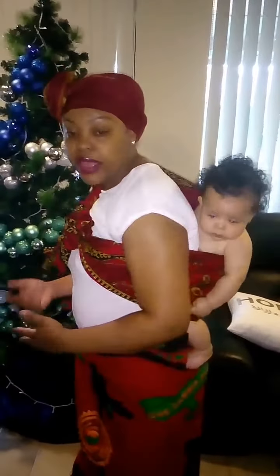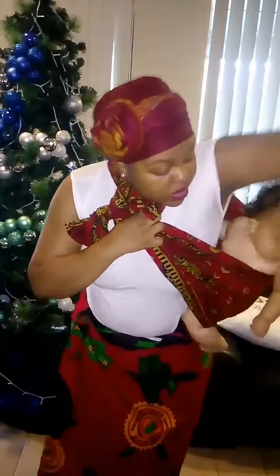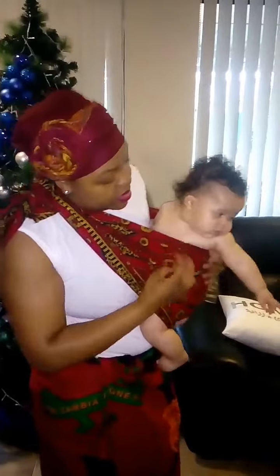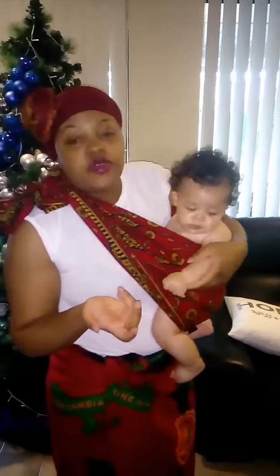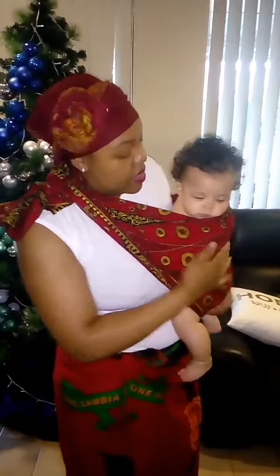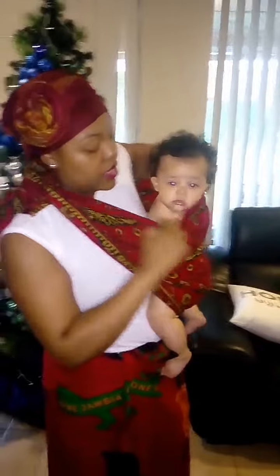If she gets uncomfortable on the back, or if I need to feed her — because most people are able to feed the baby while wearing like this — just bring her to the front. If she falls asleep, it's very easy to just tuck her arm. It doesn't matter where the wrap ends up; it all depends on how you tie it.